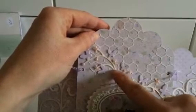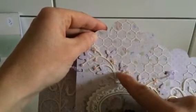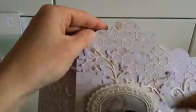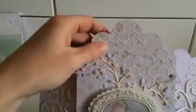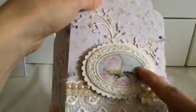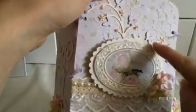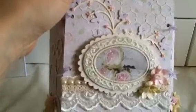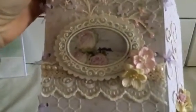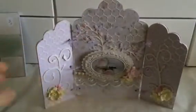Here is also a die — I ran it two times through my Cuttlebug, once with a cream color and then once with a purple, and then I cut out these butterflies and adhered them on the cream color, and then of course also some pearls. Here is a picture — also a sticker — and then I die-cut a piece of paper with my Nestabilities, and then again some flowers, and I adhered the ribbon.